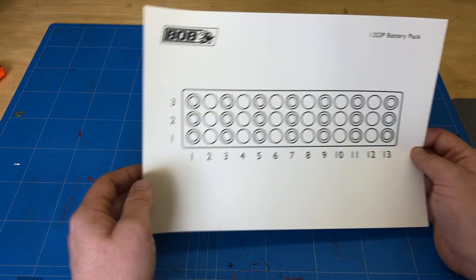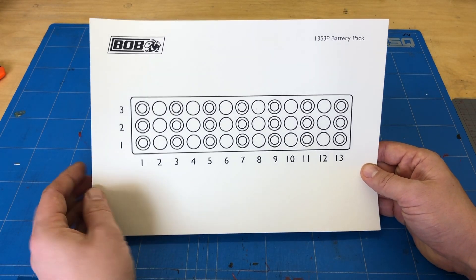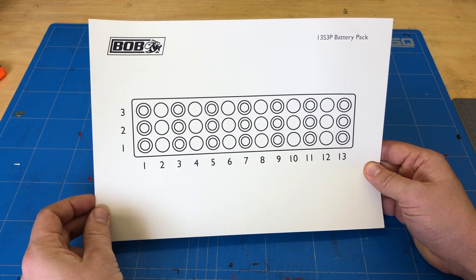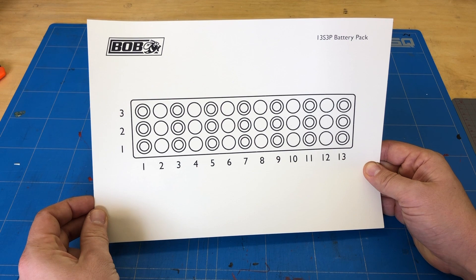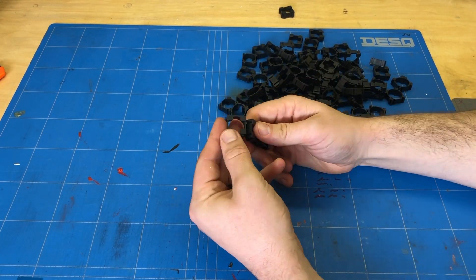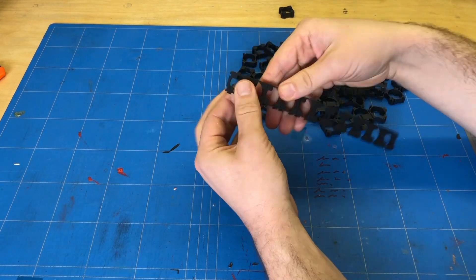Alright, let's go back to the battery pack. I will make a battery pack with 13 rows in series and three rows in parallel. It's not too big but it's okay for my little motor. The 13 series will give me about 48 volts, and three rows of parallel will make the capacity a bit bigger.